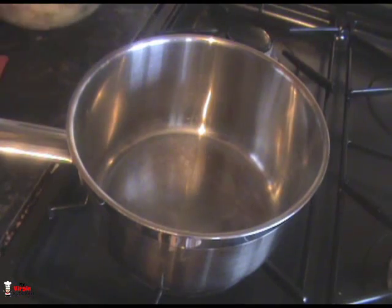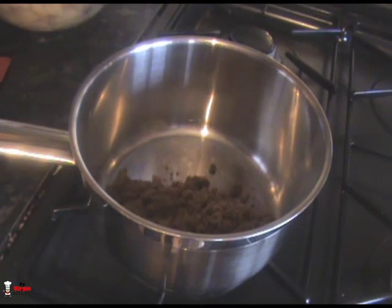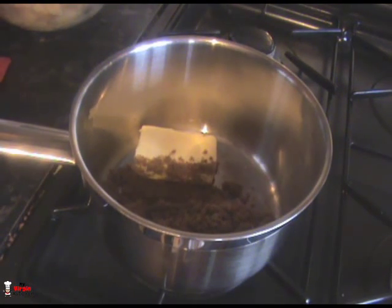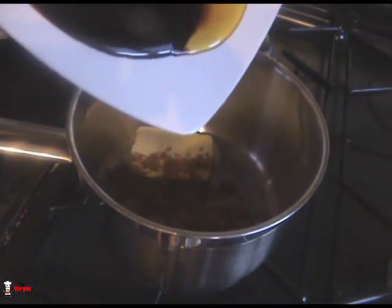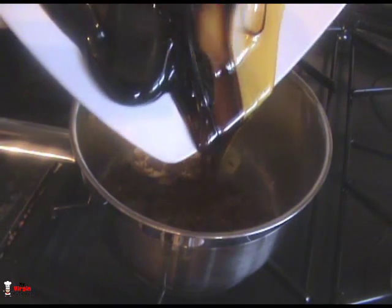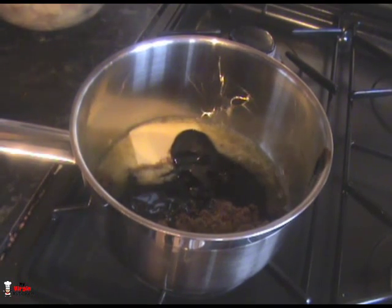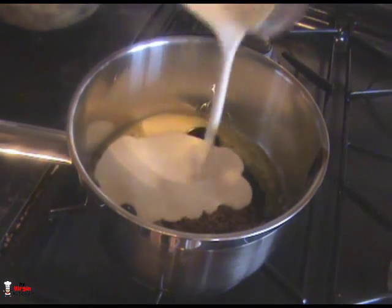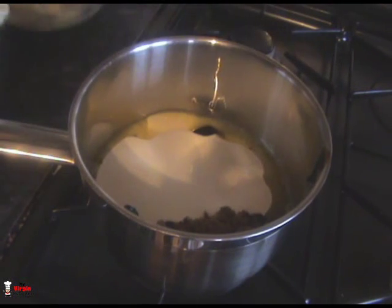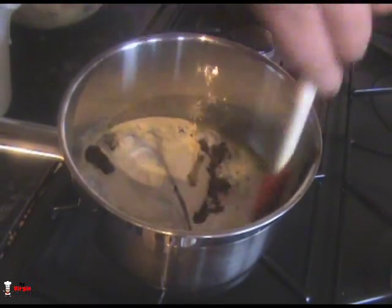Now we're going to make a really funky toffee sauce. Into this pan, pour in some brown sugar, add butter, and then we've got treacle and golden syrup — it kind of looks like a sunrise. It's two tablespoons of treacle and one tablespoon of golden syrup. Slide that all in, and last but not least, 100ml of double cream. Pour that all in, then bring it up to a boil over low heat to form a beautiful toffee sauce.